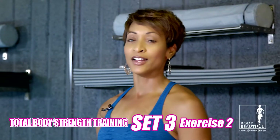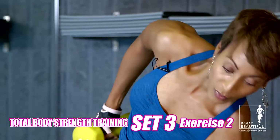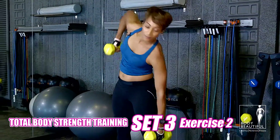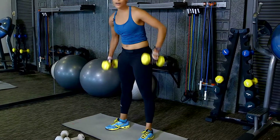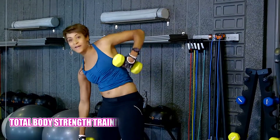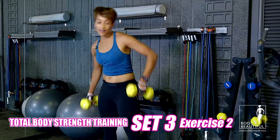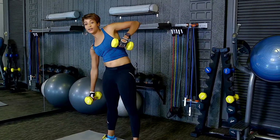Stay right there. Keep those weights in your hand. Pull your belly button tight. We're going to move to our next exercise — I just want you to reach, reach, reach. Pull it up at the shoulders. We're combining multiple body parts in each set. Still have to get 20. Keep working. Almost there, halfway. Good job.